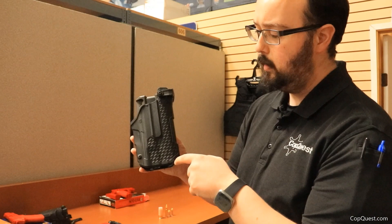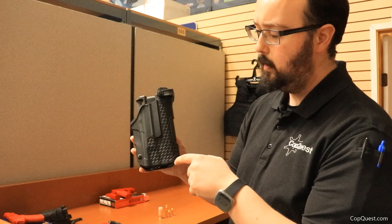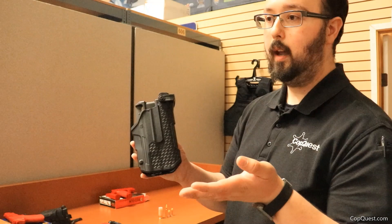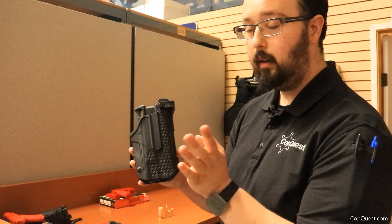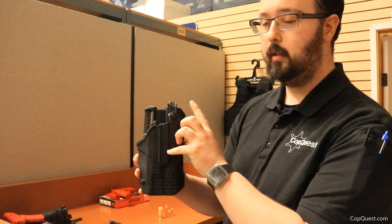Now I'm holding the L3D. This particular one has a basket weave finish, which is perfect for departments that require a basket weave finish to match the rest of your duty gear. Both L2Ds and L3Ds have this option. Let's go over what makes this one a level 3 versus a level 2.